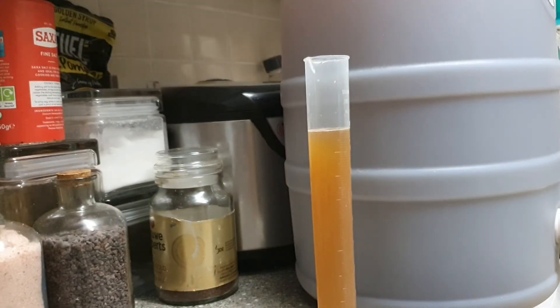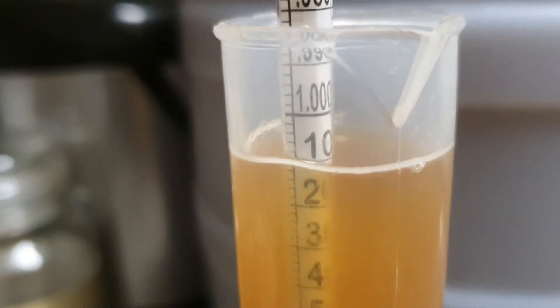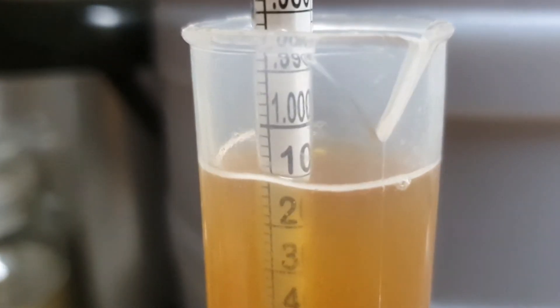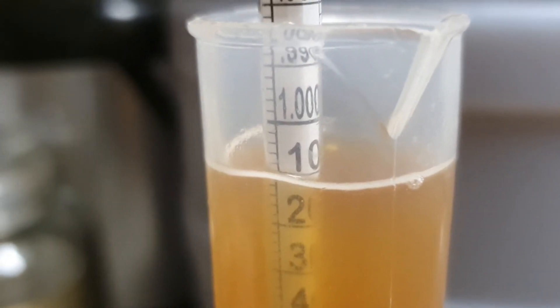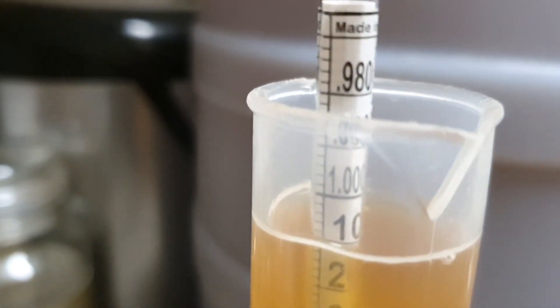Now that your beer has finished its primary fermentation, you can use your hydrometer to take its secondary gravity reading. Simply place it in and let it go. So you can see here that my final gravity is 1.01 — not 1.1, 1.01. If it was 1.1, it would be down there.